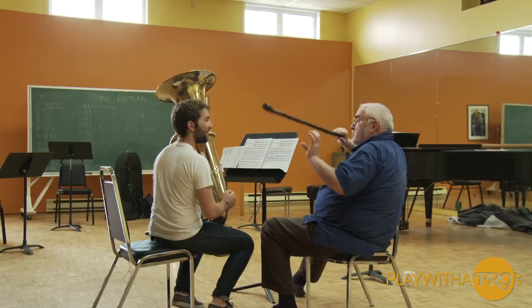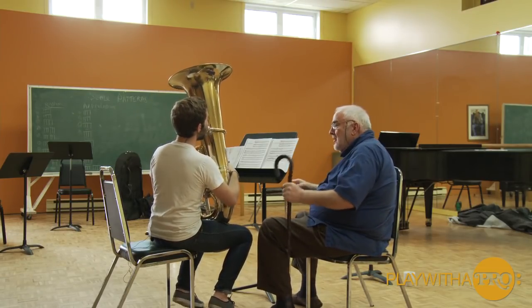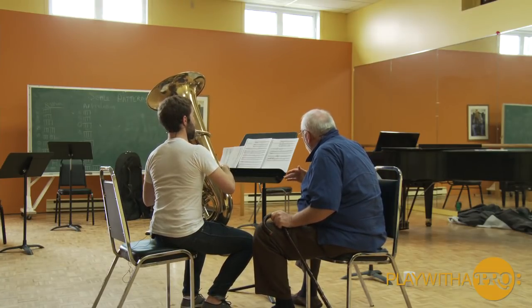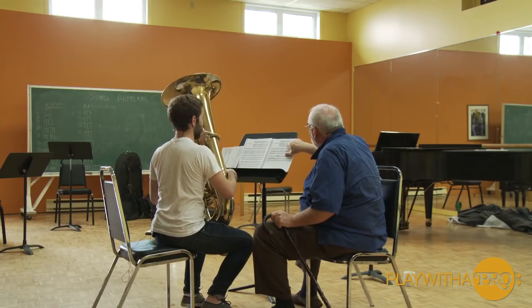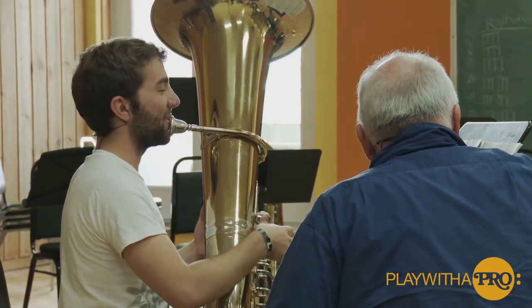If you miss any notes, I'm going to hit you with my cane. Okay. One, two, one.